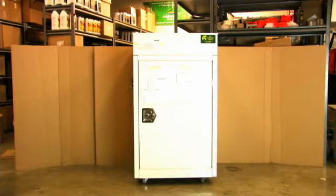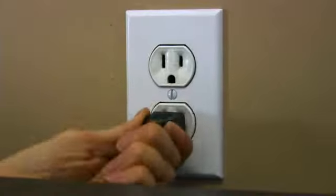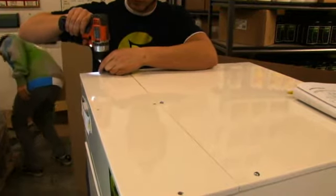To replace the relay in your Mothership or Roommate, follow these steps. Unplug your machine. Remove the small top.